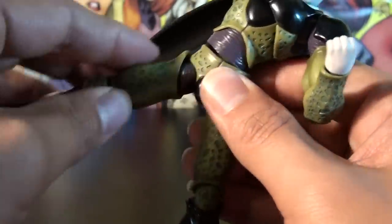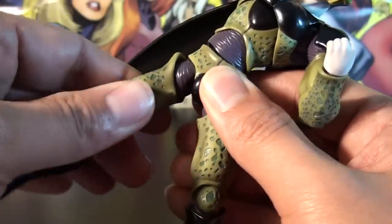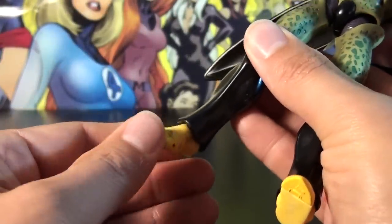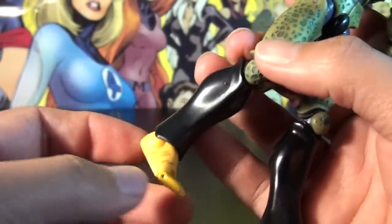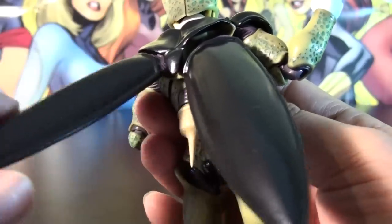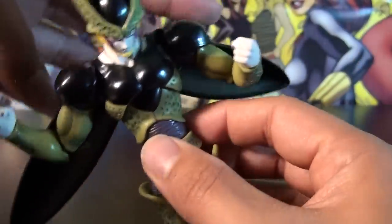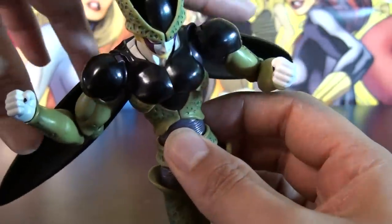There is a ball hinge at the hip you can pull down for high-angle kicks, though it's not very easy because of the leg design. He has a little thigh swivel, double-jointed knees, and ball-jointed feet that move pretty well even given the ankle area design. Spinning around to the wings — they have their own little ball hinges so you can swing them up and down and rotate them a bit. They're not too loose, so they'll stay pretty much where you want them, even when swung out.